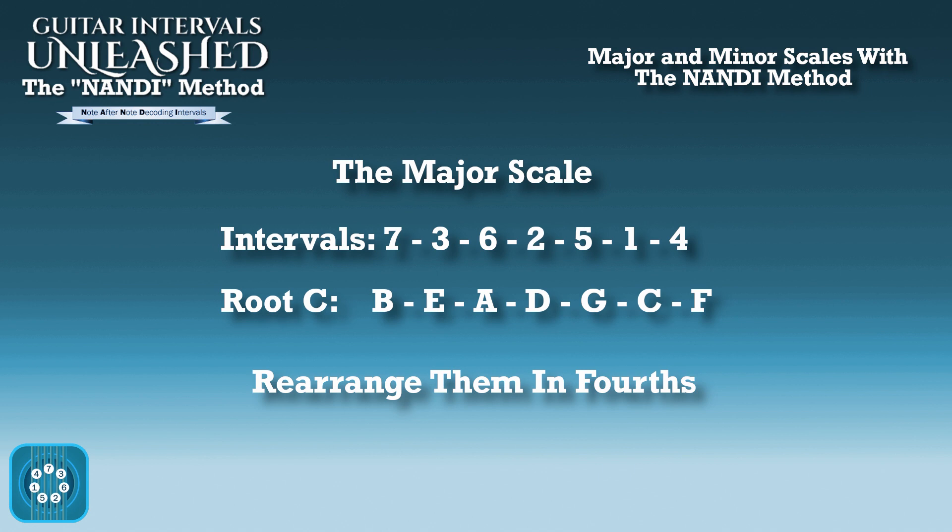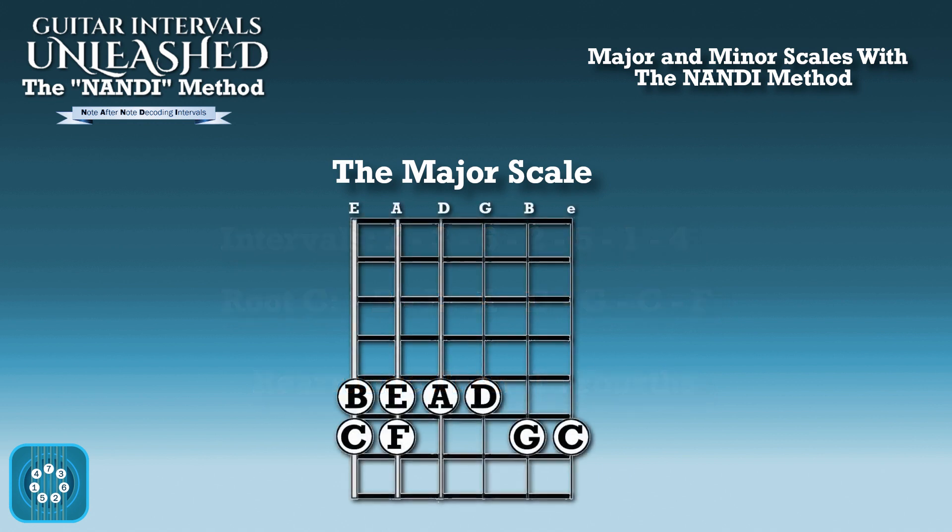So if we want to build the whole scale in fourths, just go one half step down from your root — which in the key of C is B. So if we apply that to our fretboard, it would look like this. If you were to play along on your guitar, the C in this image would be on the 8th fret. You go a half step down, you get B, and you move into the pattern of fourths across the fretboard.